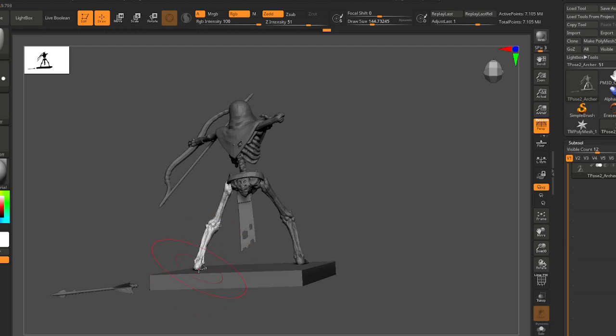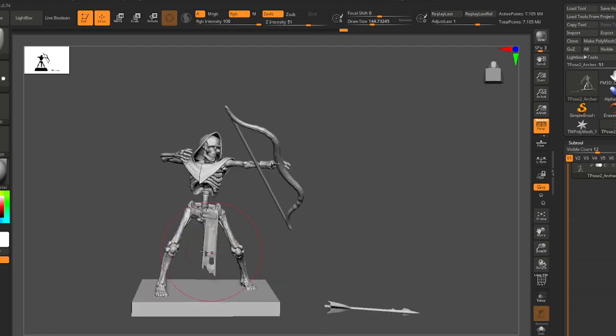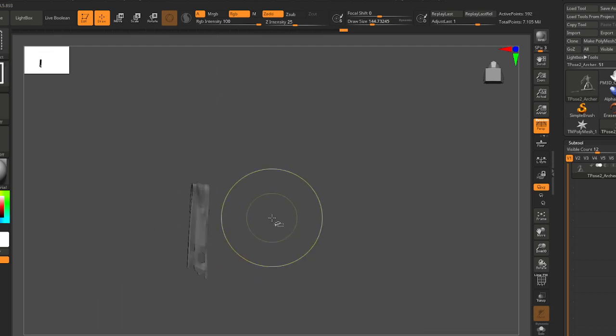You can sometimes get away with just using the move tool to do what you want. I just wanted to bring that in a little bit.